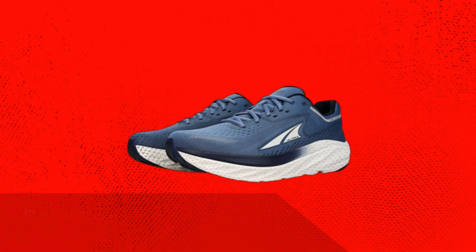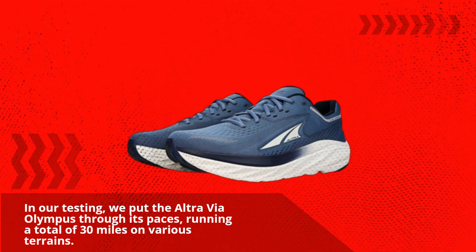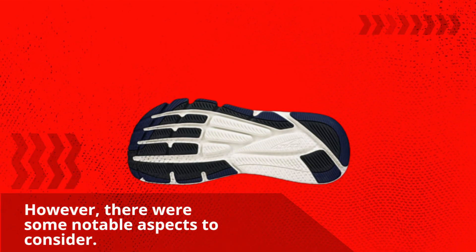In our testing, we put the Ultra Via Olympus through its paces, running a total of 30 miles on various terrains. The shoe performed well on roads, pavements, and compacted gravel paths. However, there were some notable aspects to consider.